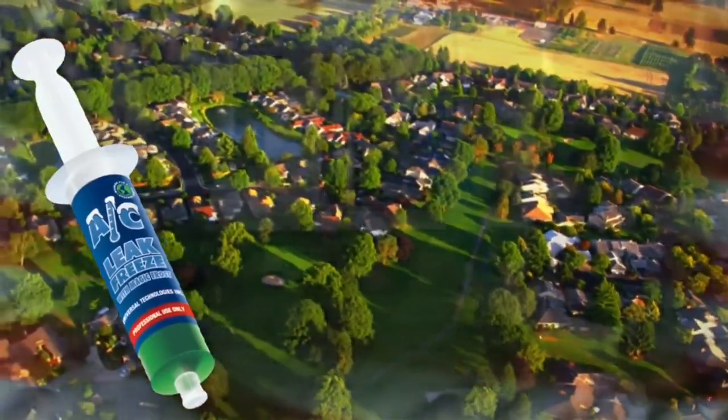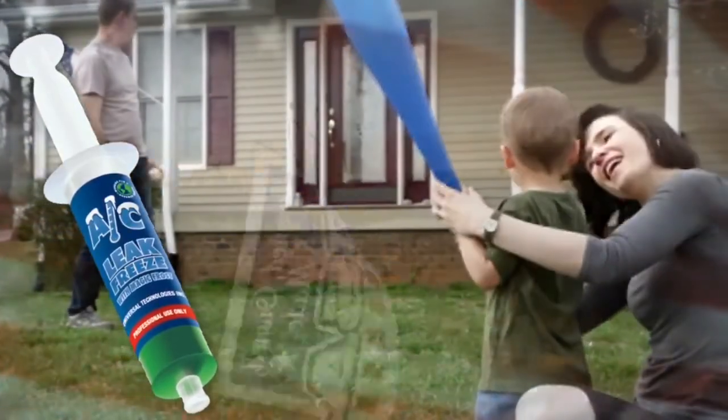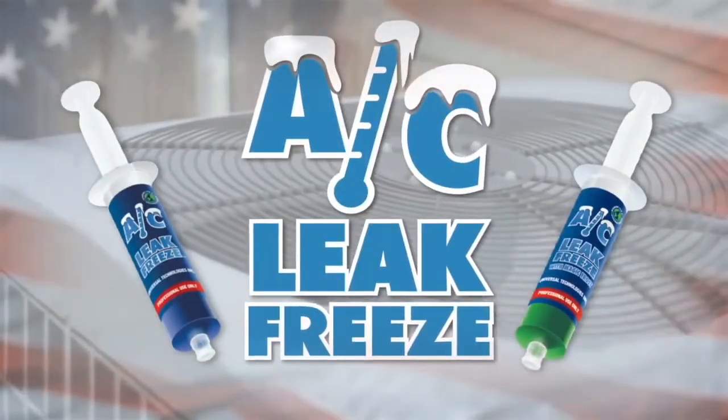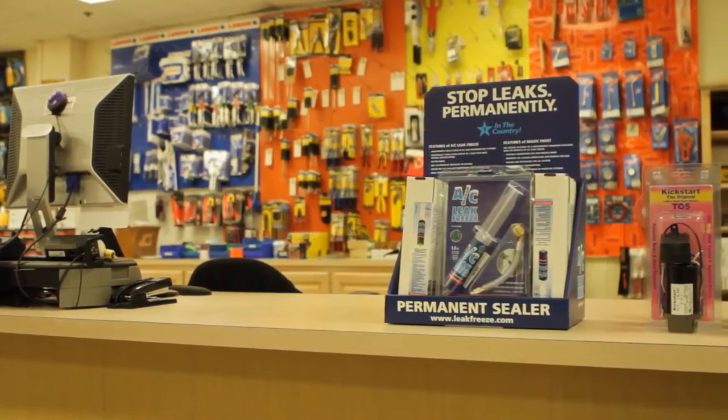We first learned about AC Leak Freeze from our rep over at Southwestern HVAC. He came in and introduced us to AC Leak Freeze, explained the benefits and the ease of installation into a HVAC system. We liked the product — it seemed easy to use, easy to explain to our customers — so we decided to put it on our shelf.